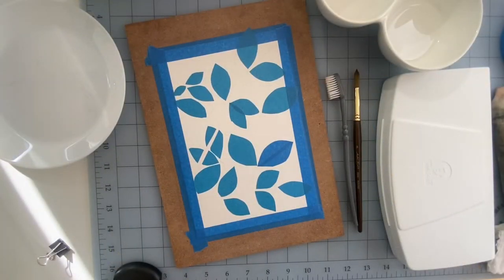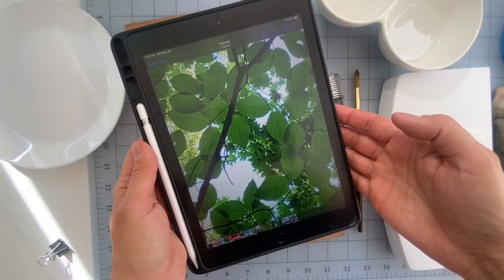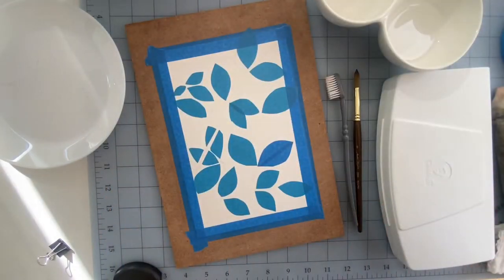Hello everyone, this is Ella Aquarela and welcome back to my channel. Today I have a super easy masking technique, really great for beginners. I'm gonna be painting some leaves — I went on a walk the other day in the park and I took this picture, looking up, and I thought it was such a great picture to try to do a masking technique with. I'm gonna make it super simple and really fun.